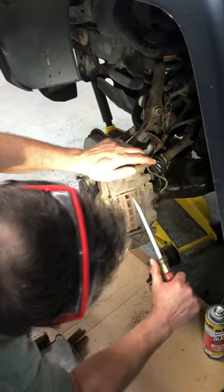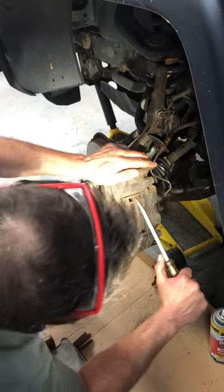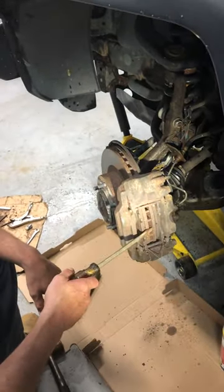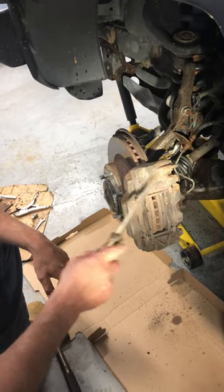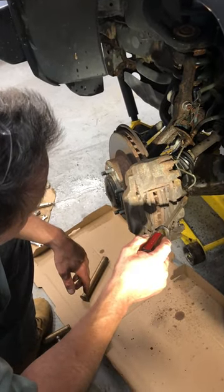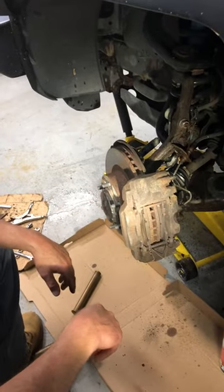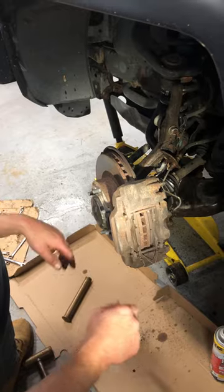I'm gonna try right here to push it in. I think this caliper is no good too. Honestly, if you're at this point just buy a new caliper, because all you do is blast this line off, pull the connector here, and get your new caliper and throw it on. Takes two minutes. That's what we're gonna do for this job.